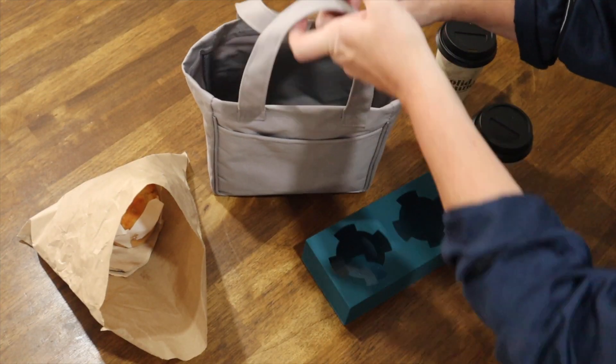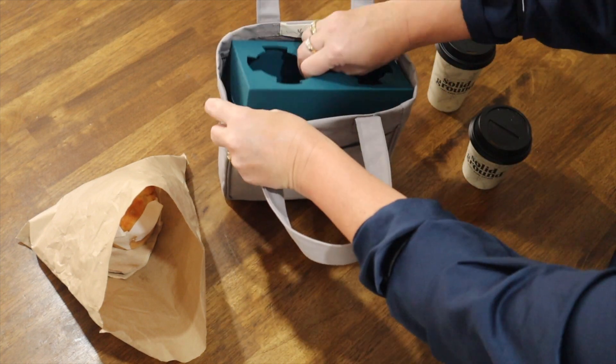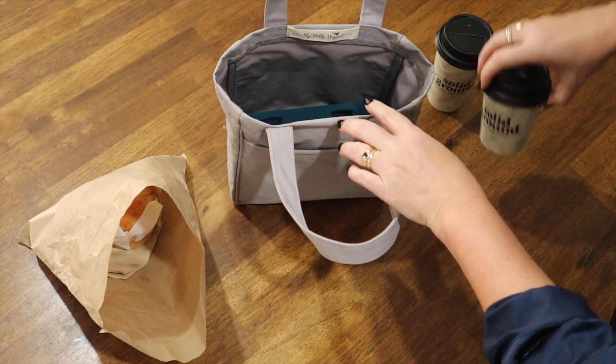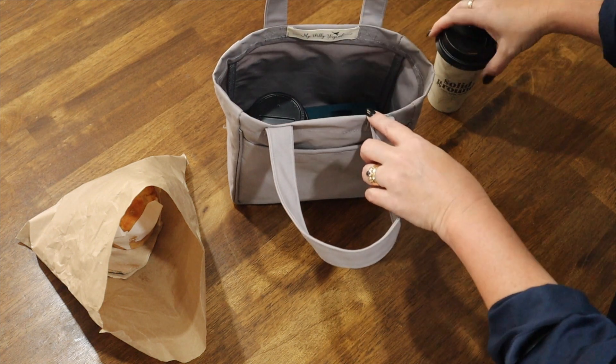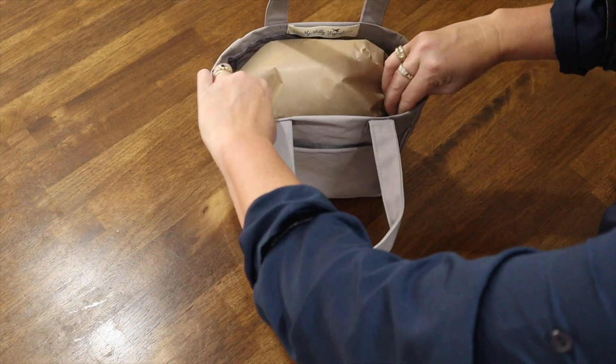Introducing the Urban Coffee Carrier — the world's first silicone beverage cup tray and carrier bag that holds multiple beverages as well as food, so you can carry everything safely and securely over and over again.